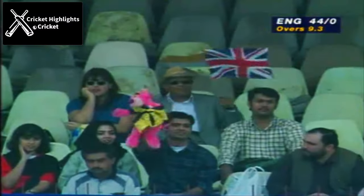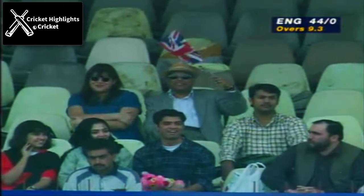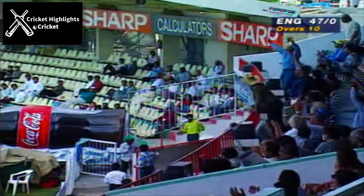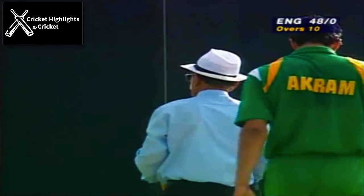Well, Ali Brown just helping that delivery on its way — it wasn't in the air, but just wide of leg slip. Down the wicket he comes, and that could be a six, the first one of the day. Beautiful shot by Brown.